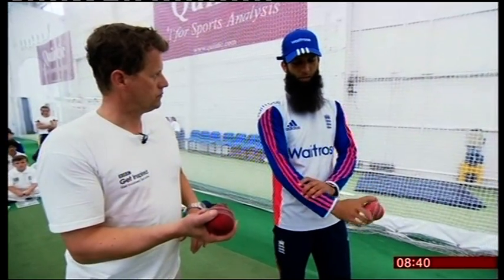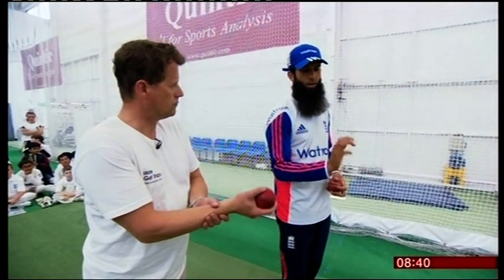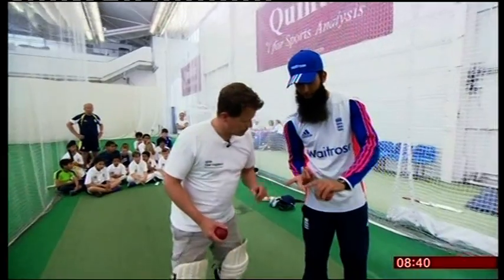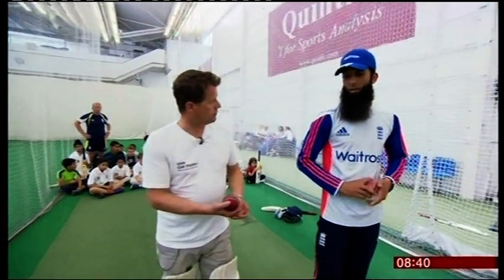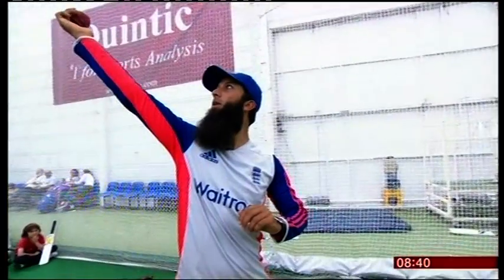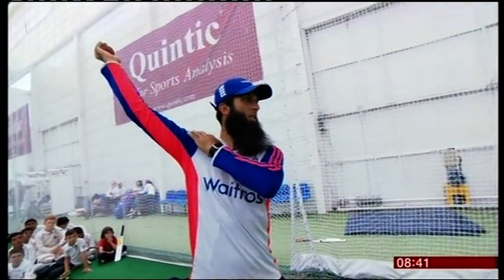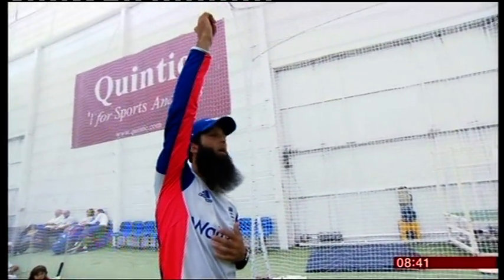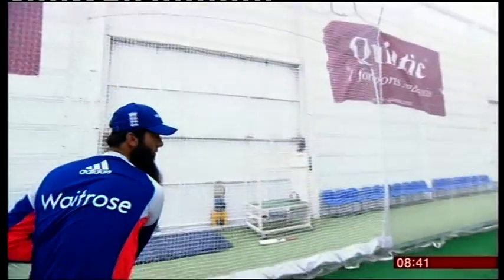And it takes a lot out of your wrists and your fingers. As you can see, my fingers have been — blisters and blisters in here. You just get used to it, your fingers get used to it. So if I want to bowl it slower, I'll release it slightly behind me, and that'll be sort of a neutral thing. And if I want to bowl quicker, I'll let it go a bit more in front of me.